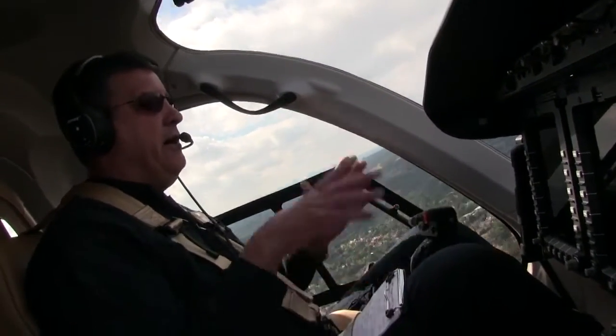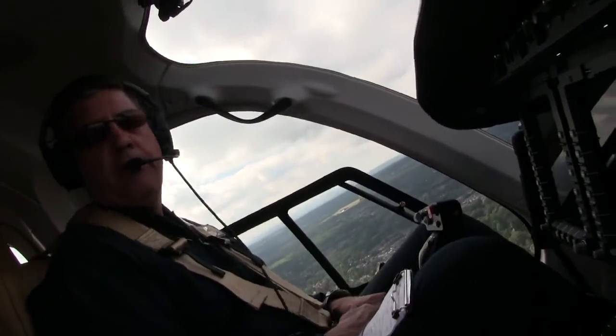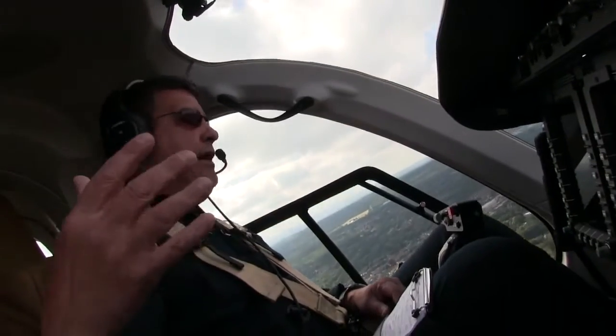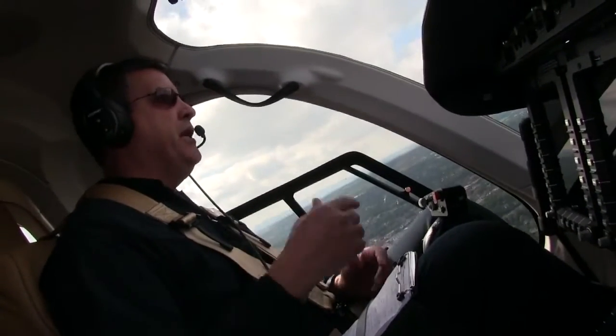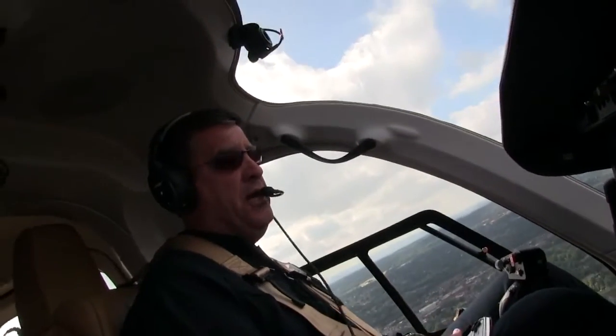As long as I set it there, I can basically let go of the controls and it's going to hold it in this attitude. Now if I have winds pushing me, or some other type of influence, it might change it. But overall, it'll just stay just like this.